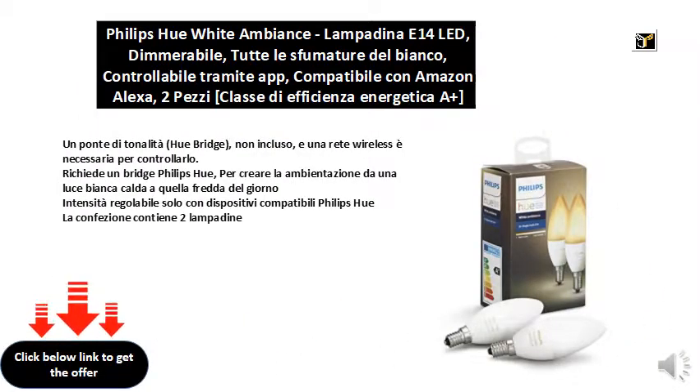A tonal bridge, Hue bridge not included, and a wireless network is needed to control it. Requires a Philips Hue bridge to create the setting from a warm white light to the cold one of the day. Intensity adjustable only with Philips Hue compatible devices.